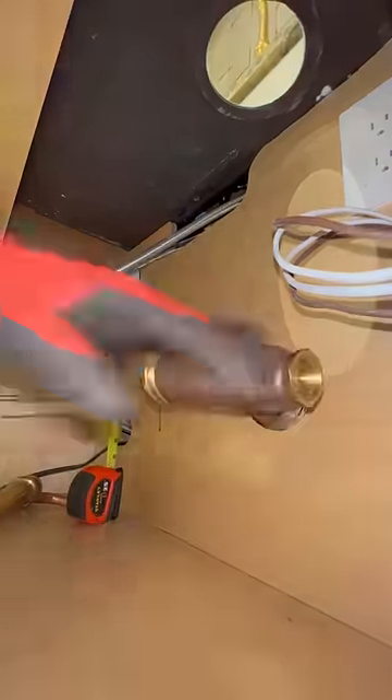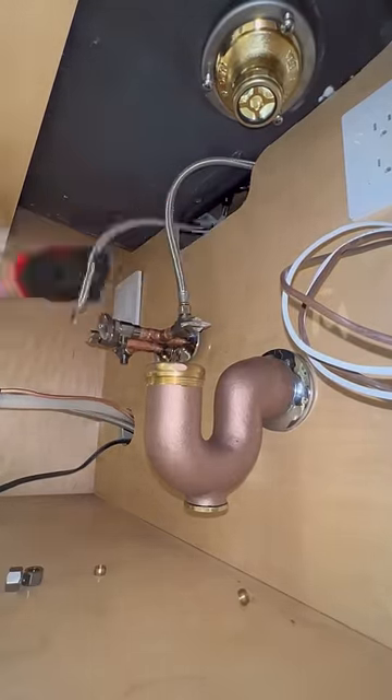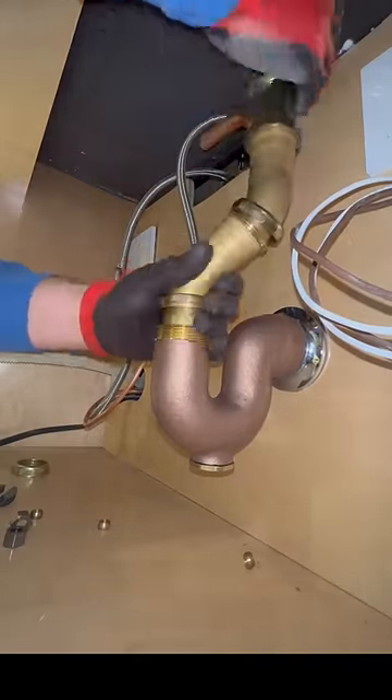First off we shut the water off and drain it. After we cut the stub outs and clean them up. In the meantime I prepare the speedies — here I'll need four speedies, two in the cold water and two in the hot. That's because besides the faucet I have a dishwasher and a refrigerator to supply. So I'll sweat those outside and put them in.